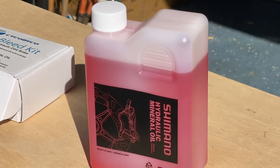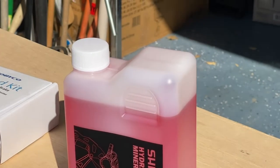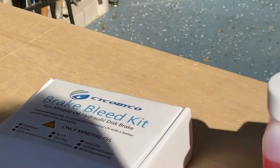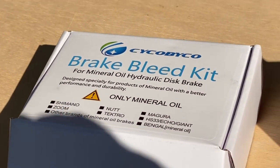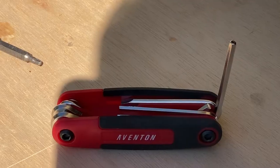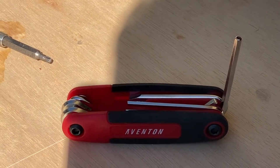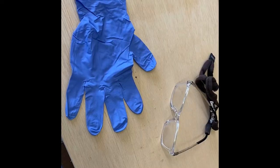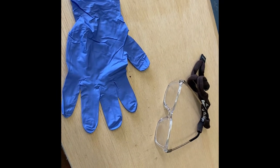Materials required: Shimano pink hydraulic mineral oil, or any other brand — but it's the pink, not blue, and not brake fluid. A Psycho Bico brake bleed kit for mineral oil hydraulic disc brakes. The Aventon hex head wrench at 4 millimeters, and a T20 Torx head. For personal safety, wear gloves and eye protection.